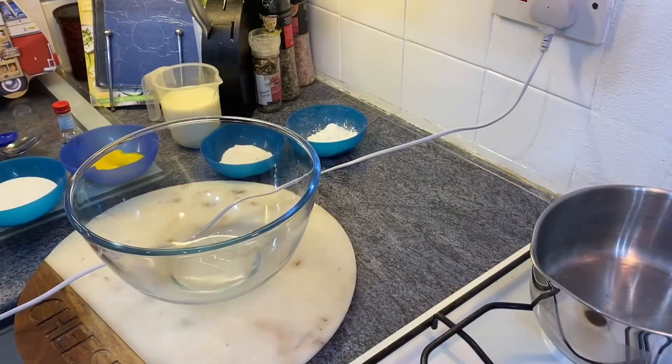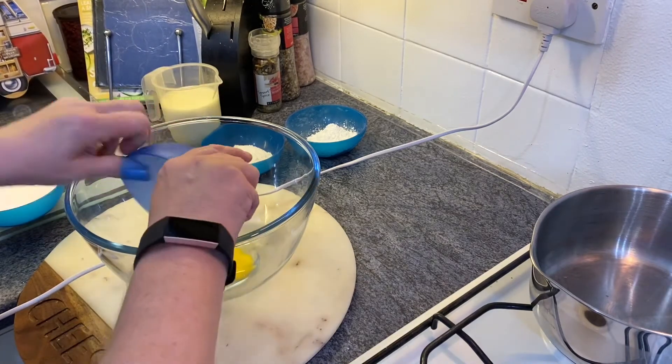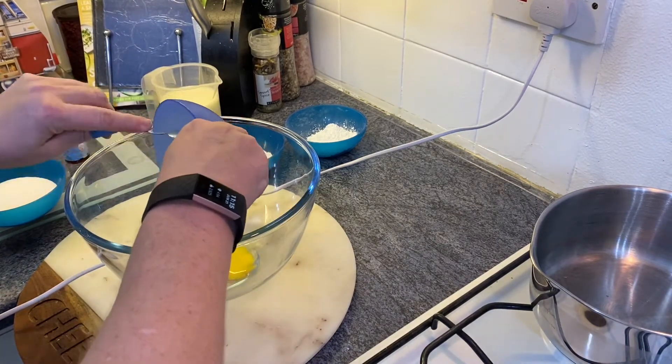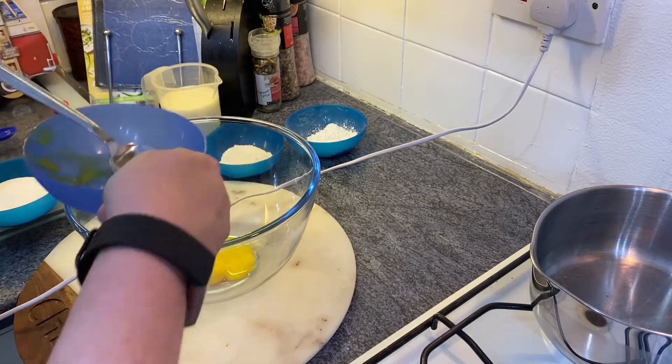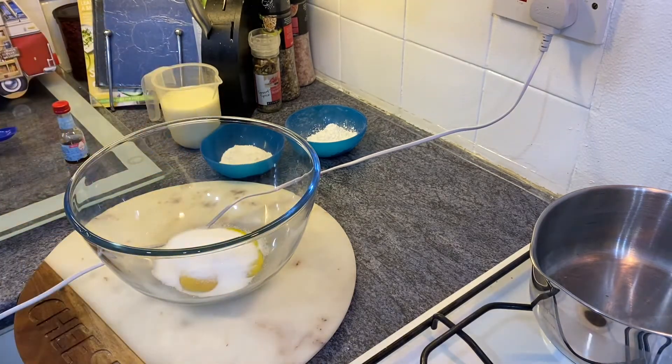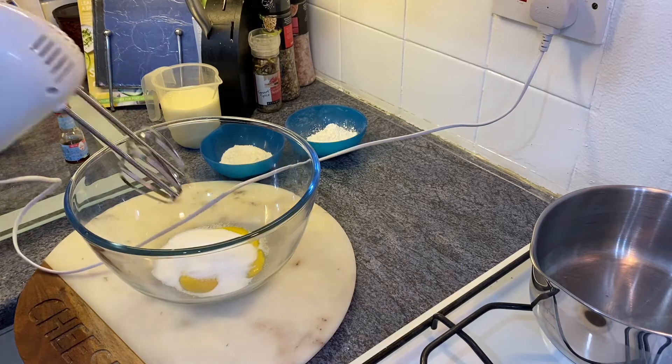The first step in making crème pâtissière is to put the two egg yolks into a large mixing bowl with the caster sugar and whisk until they are pale and thick.